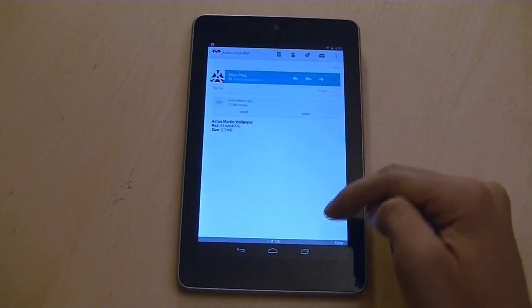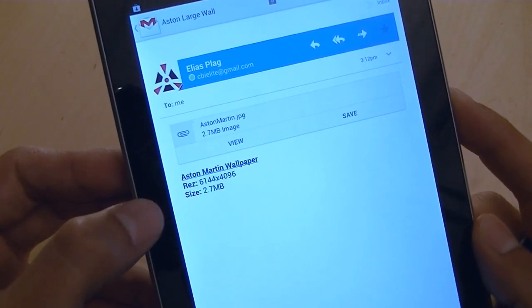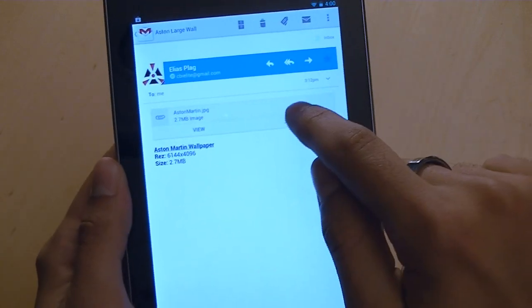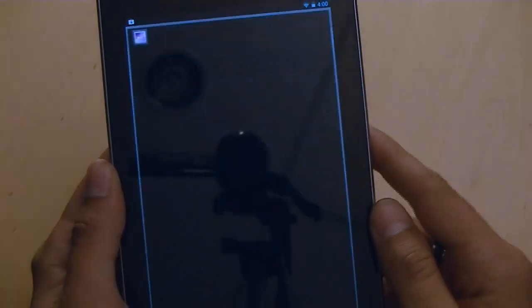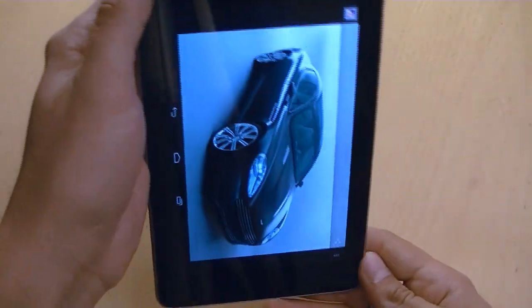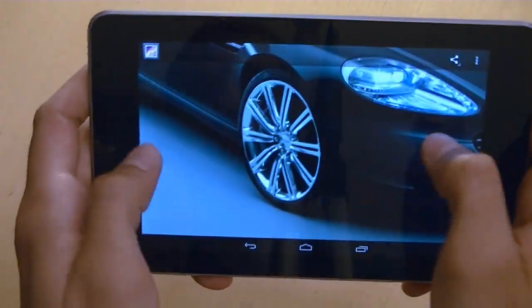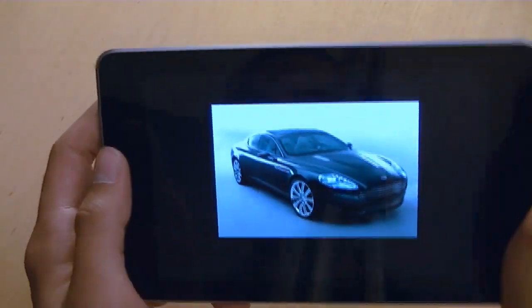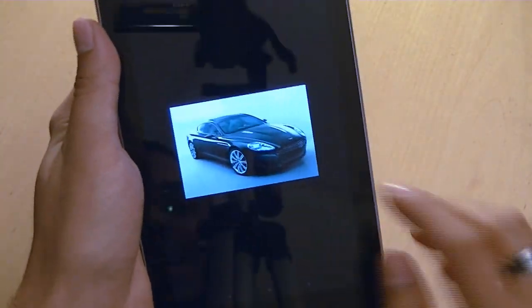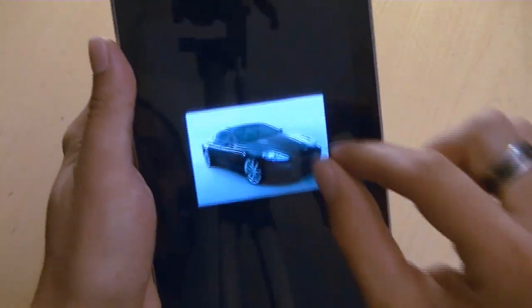In this email I sent myself a picture — six thousand by four thousand pixels, over two and a half megabytes in size — to show how smooth this device is. Let's hit save image, view it. This is a massive picture of an Aston Martin. It still rotates very quickly, pinch to zoom is very fast, and there is no lag. This is an enormous picture, over 10 megapixels, practically uncompressed.